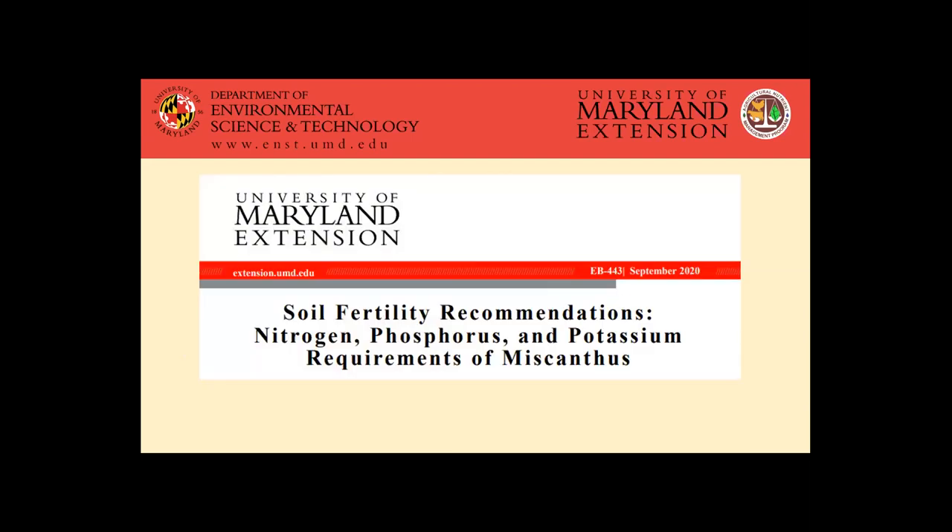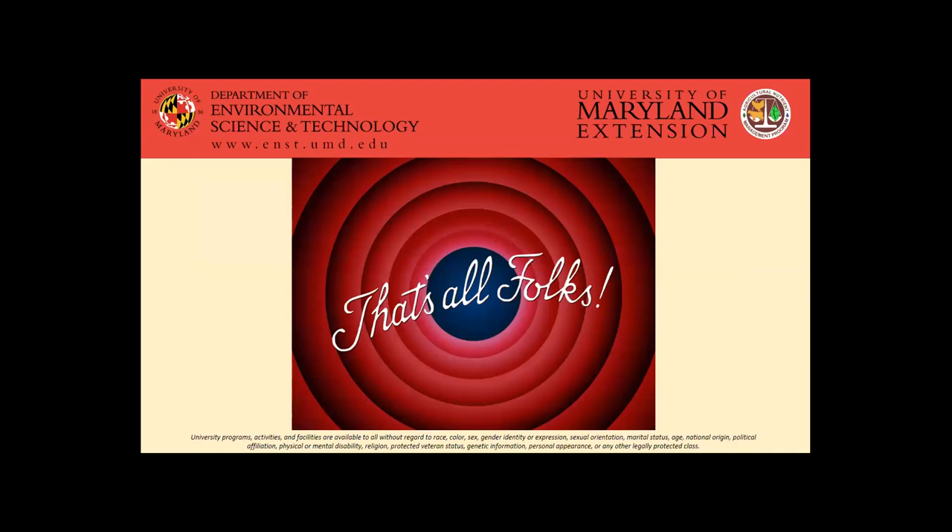For more details on the fertility requirements, you can reference this fact sheet which has been published and posted online. We also have these recommendations worked into Newman 5.1, which will hopefully be released in the near future. But for the meantime, if you're looking to put together recommendations for a nutrient management plan, you can reference those recommendations in here. Hopefully I didn't rush through that too much, but I did try to go quick. We'll take questions whenever we have the time.